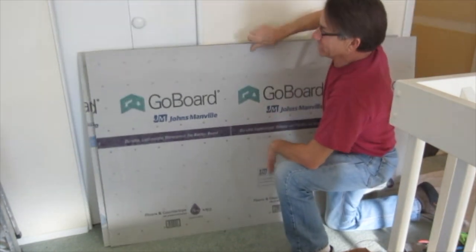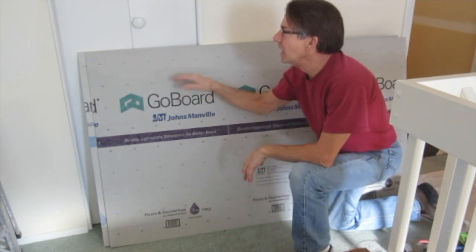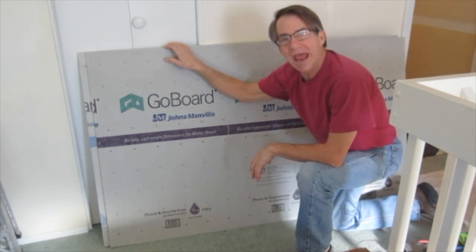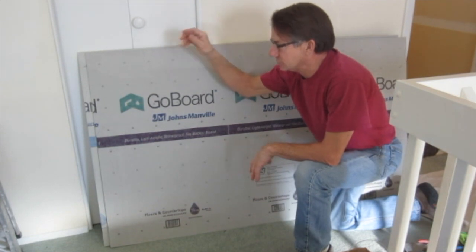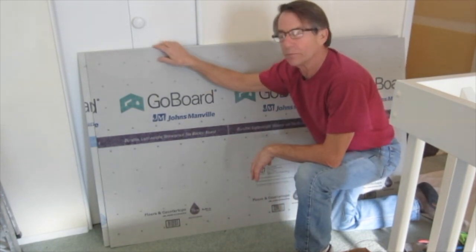I'm going to build a cubby in a shower that I'm working on now with the Johns Manville GoBoard. It's light, it's a hundred percent waterproof, you can carry five sheets at a time. I've got quarter inch and half inch here.